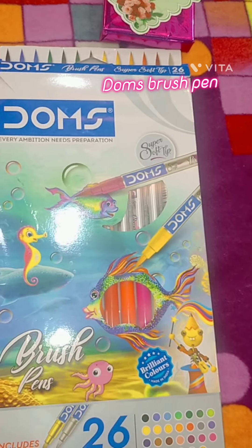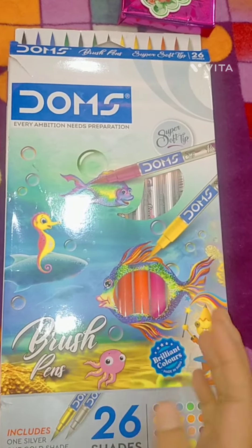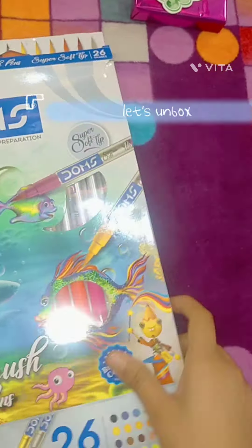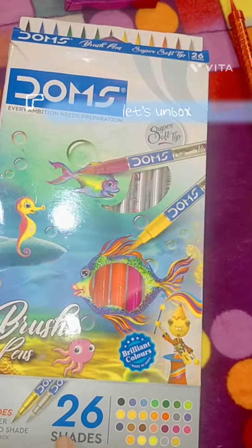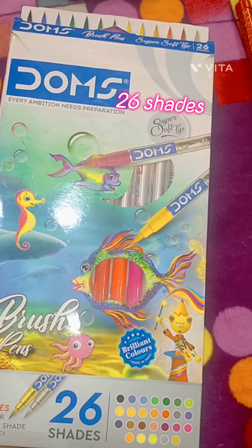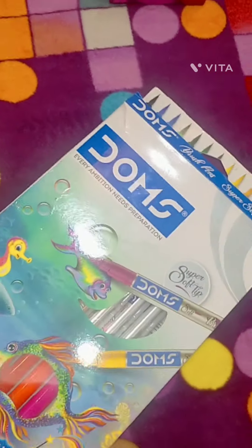Hello guys, today I will review the Doms brush pen. I have purchased this set of 26 shades which have two extra colors — one silver and one gold shade. So let's start.